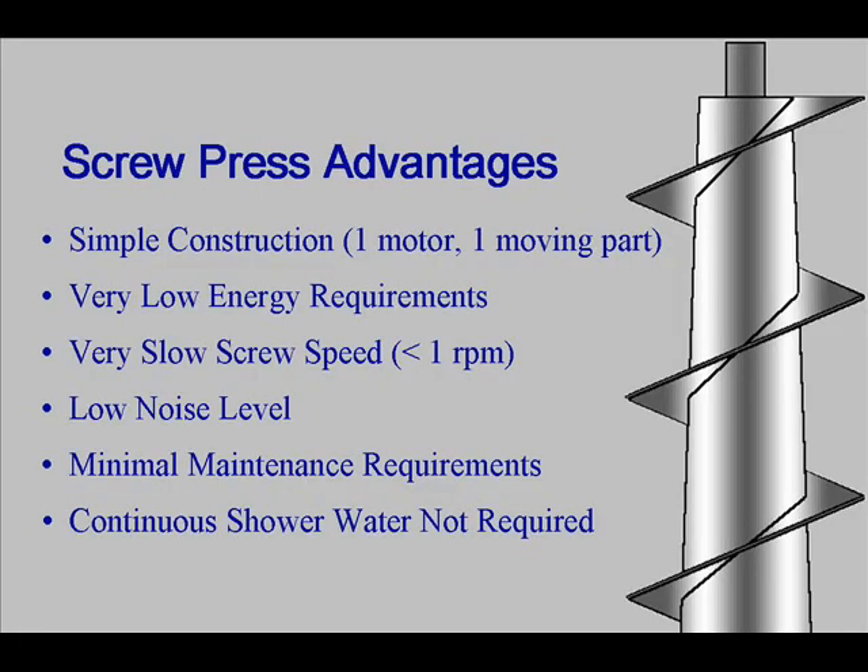The major advantages to an FKC screw press consist of simple construction, low energy, low speed, low noise, minimal maintenance due to the low speed, and constant wash water is also not required.